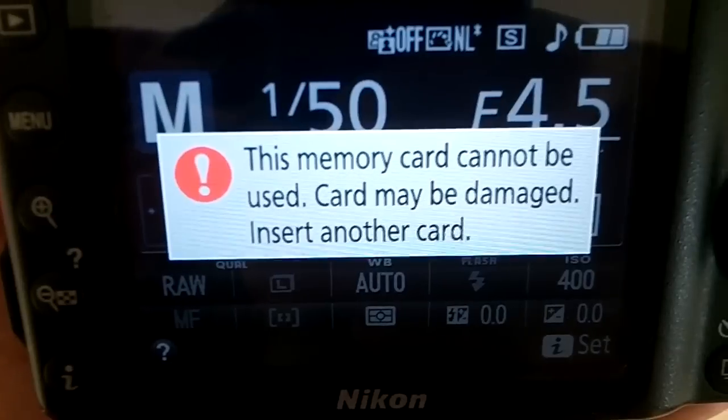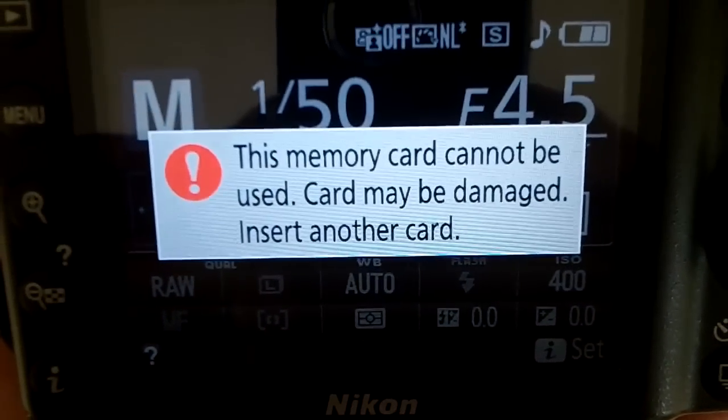The past two years, every now and then I got a notification that says 'This memory card cannot be used, card may be damaged, insert another.' This has been happening for about two years on different occasions and I thought it was damage in the card. I got a brand new card only last week and it's working perfectly, and of course it happened again. All my cards would do it from time to time — it just says this memory card cannot be used, card may be damaged, insert another card.